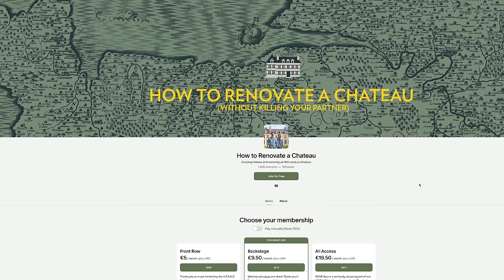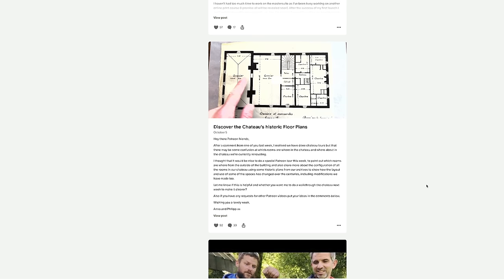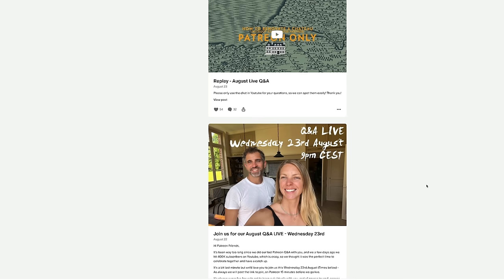If you enjoy what you're doing and you like our videos, please consider checking out our Patreon page, where for as little as a couple of dollars a month you have access to backstage content and regular Q&A sessions. If you have any questions about this renovation, this bathroom, or whatever else here at the Chateau, there's still time to become a member for the Q&A session next week. We'll leave a link in the description. Thank you so much for watching and see you next week.